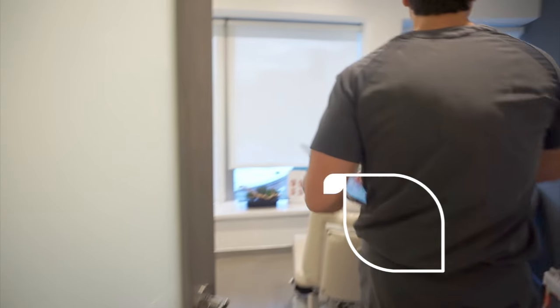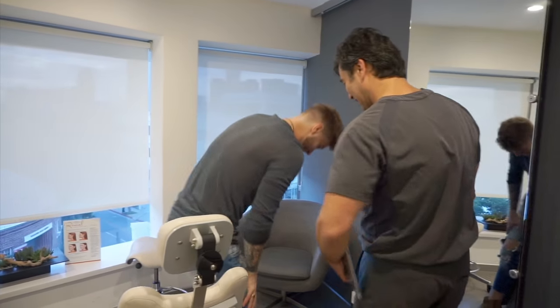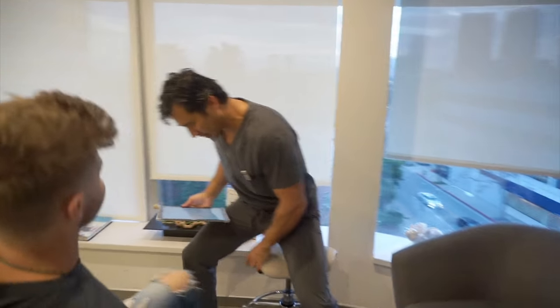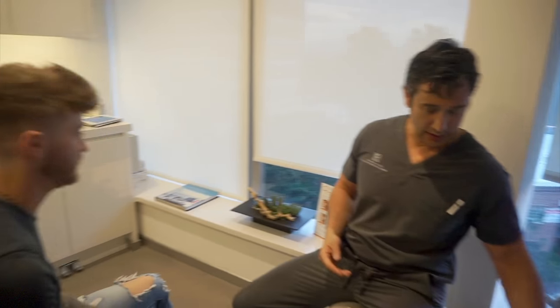Hey! How are you? Good to see you. Good to see you. Thanks for having me in. My pleasure. You want to make me look better? A bit better? How much better do you need to look? You look pretty darn good already. Thanks.